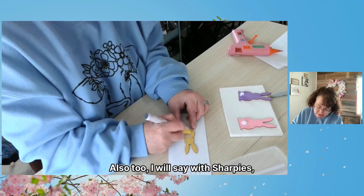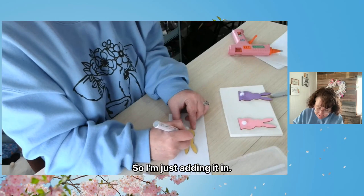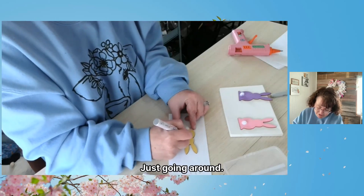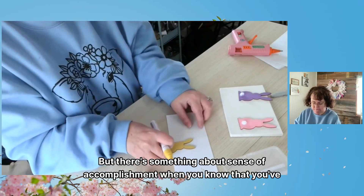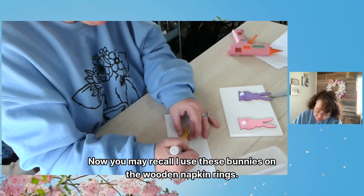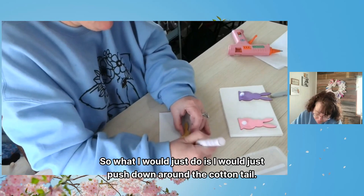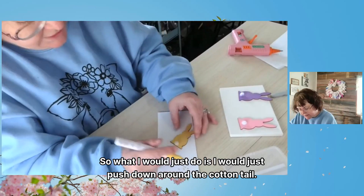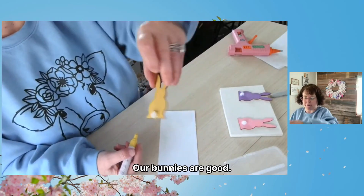With Sharpies, the wood soaks up the color more. I'm just adding color in — I make a square and color in the square, just going around. You can paint it in all different ways, but there's something about the sense of accomplishment when you know you've filled something in. You may recall I used these bunnies on wooden napkin rings — they're versatile in almost everything. When you get down to the tail, you might have a problem, so just push down around the cottontail and it comes out a little bit more. There are the bunnies — our bunnies are good!